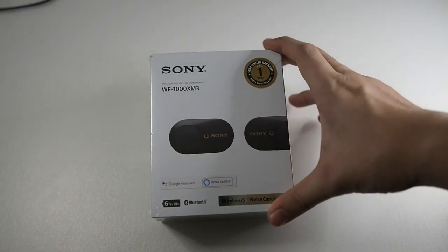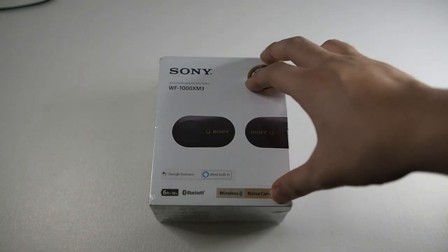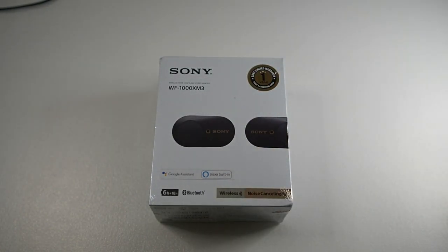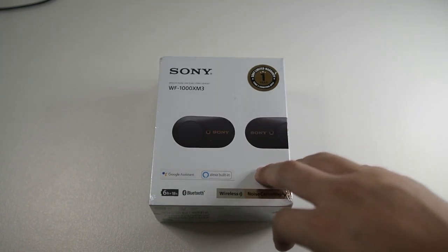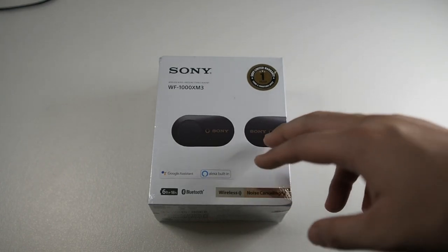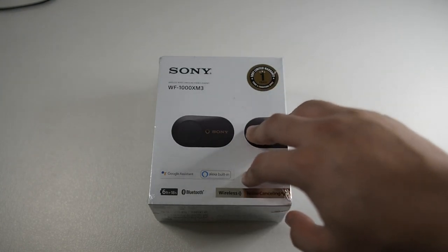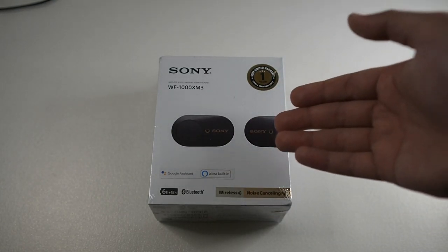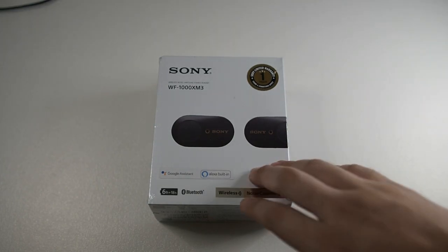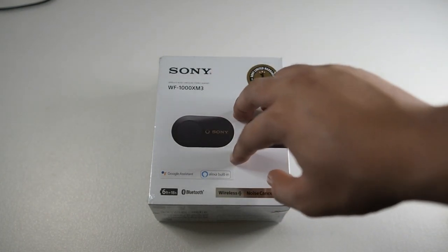I know this is kind of a late video because these earbuds have been around for about seven to eight months by now. The reason I just got this is because of the flash sale on Lazada — this is actually retailing now at around 629 ringgit, but I got it for below 600, which is about less than 150 US dollars. It's a really good price compared to earbuds at around the same price, like the Anker Liberty 2 Pros, which do not have the same features as the WF-1000XM3s.